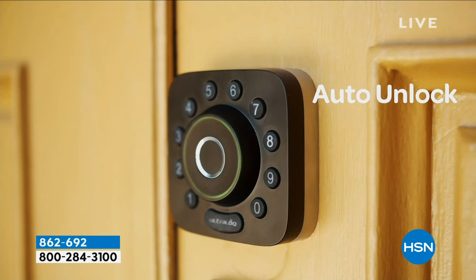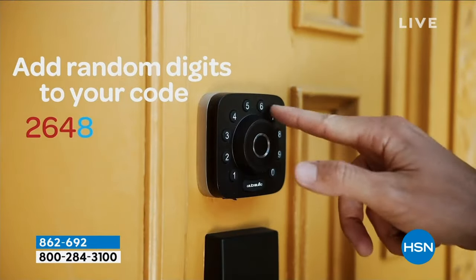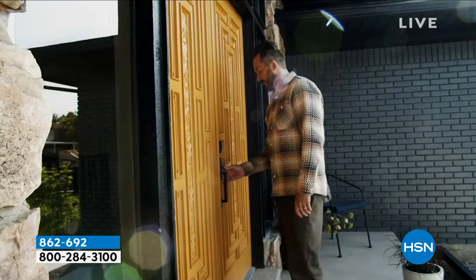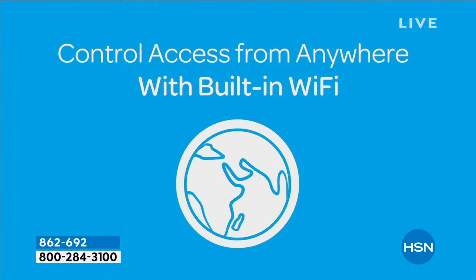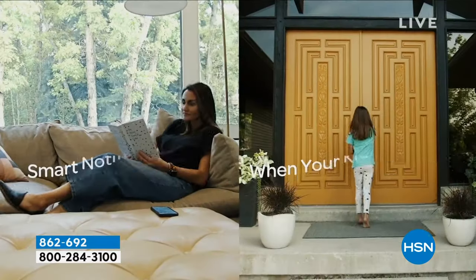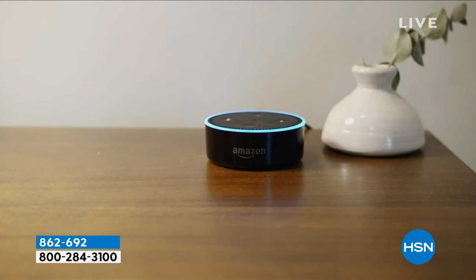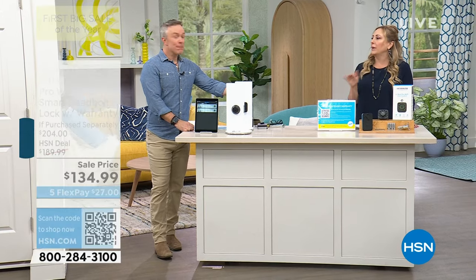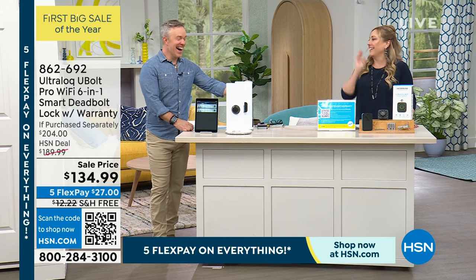We're also doing a $25 value extra year warranty to make everybody comfortable getting this. It takes four AA batteries — just regular batteries you use day in and day out. It is really like the future. If you've got a kid that comes home from school and forgot their key — I don't think I'm the only kid in America who had to go to the bathroom, came home, and had forgotten their key.